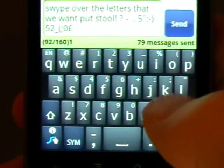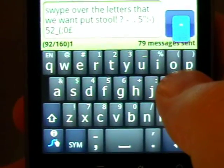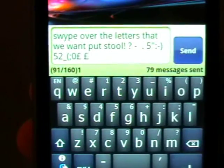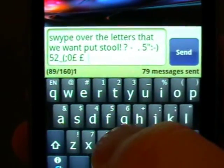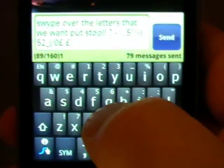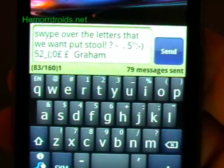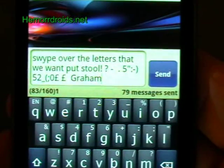If I go back to the main keyboard, I can get to the pound sign a little bit quicker — if I hold down the L, it brings up a whole set of different options. If I want a capital letter, let's say I'm doing someone's name in the middle of a sentence, I start on the G, swipe way off at the top — 'Grey' — and it capitalises the first letter.